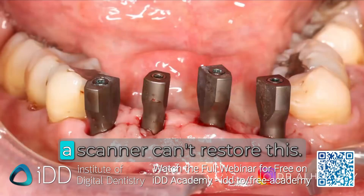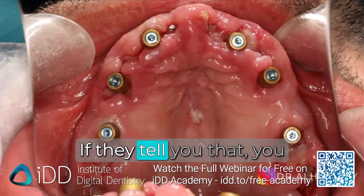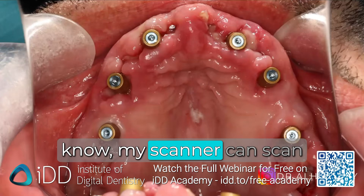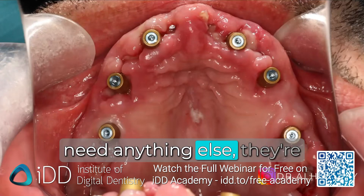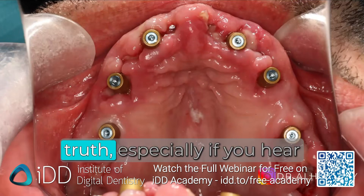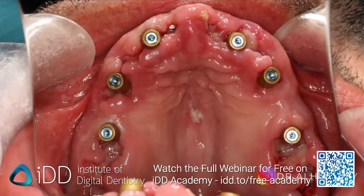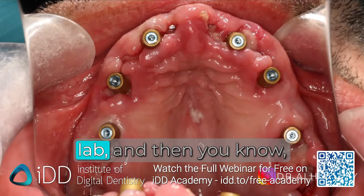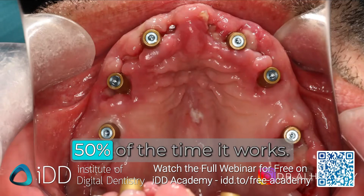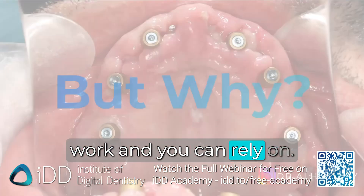Some still believe a scanner can't restore this, but that's just not the case these days. If someone tells you their scanner can scan full arch implants and it's totally accurate and you don't need anything else, they're probably not telling you the truth — especially if they're trying to sell you a scanner. You need something predictable. You can't just scan it, send it to the lab, and have it work 50% of the time. That's not good enough. You need something that's always going to work and that you can rely on.